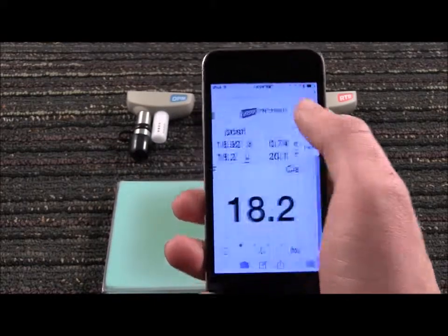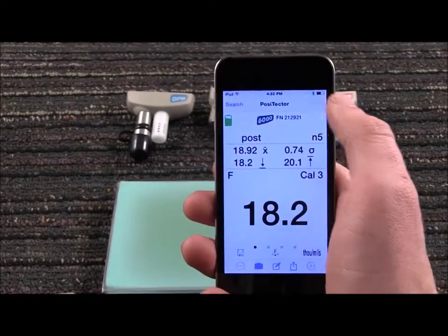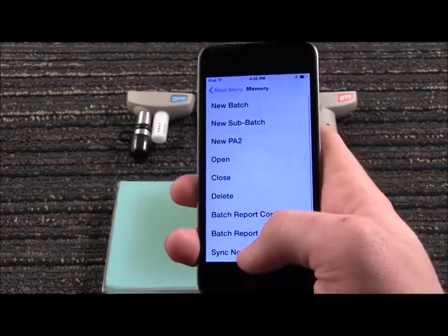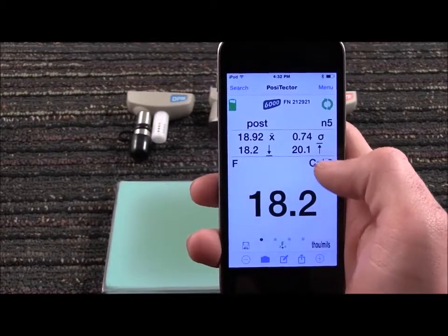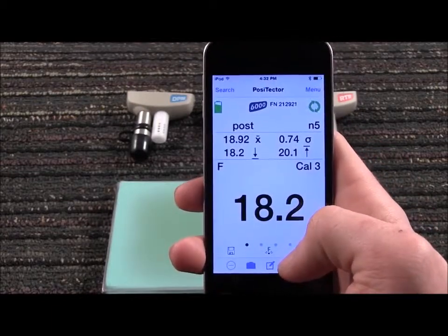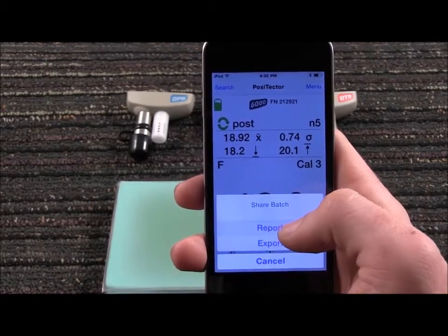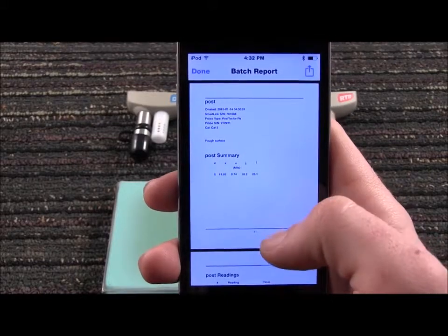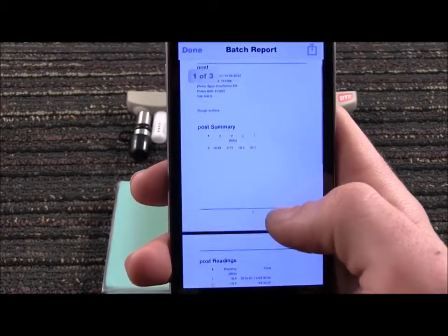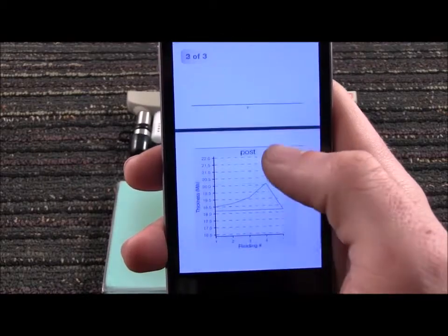With an internet connection, measurement data can be manually or automatically backed up to and restored from the cloud without having to create an account. Instantly generate a customizable report containing all measurement data, notes, images, and charts.